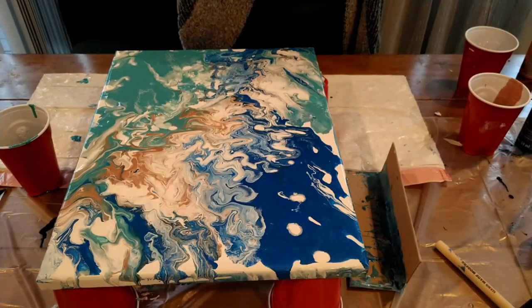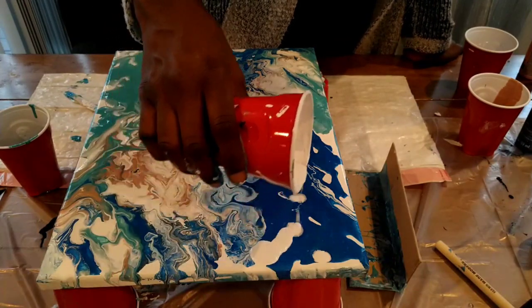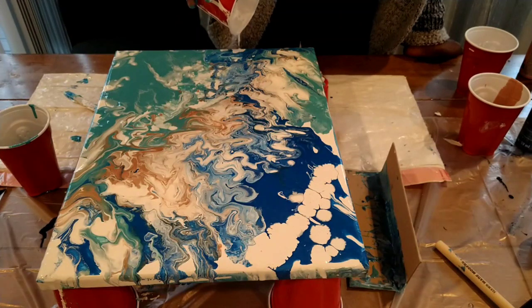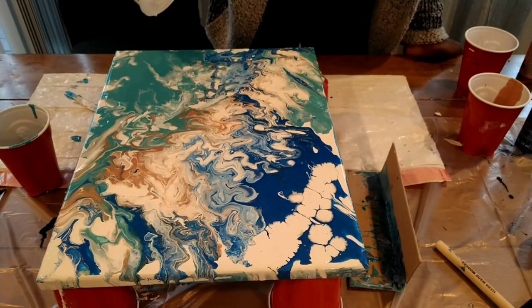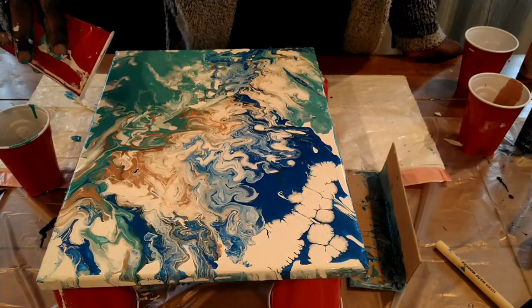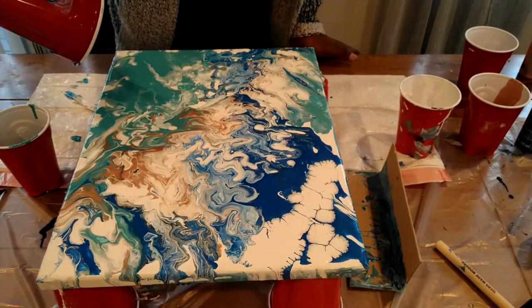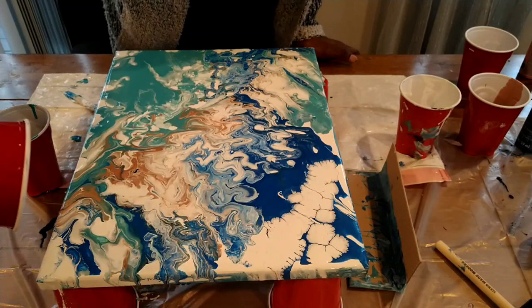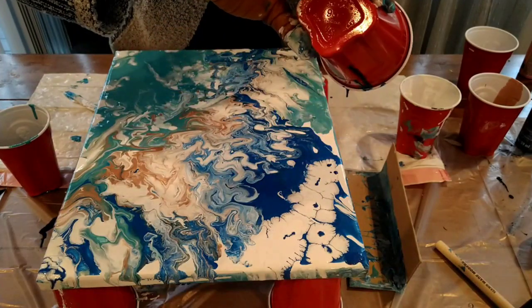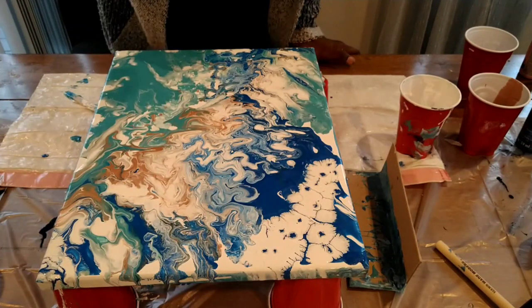If you're wondering why I'm trying to get the last bits of paint out of the cup, it's because it has silicone in it and I'm curious to see what the cells would look like if I poured the silicone paint on top. They do form cells of sorts — it's interesting, but I don't keep it. I might keep it on the next attempt.